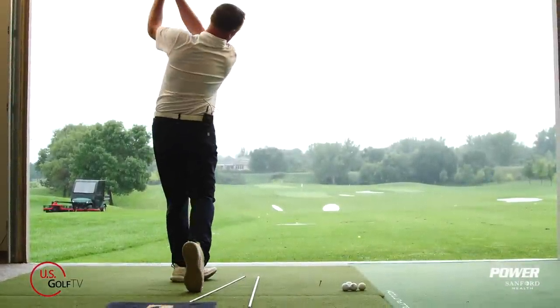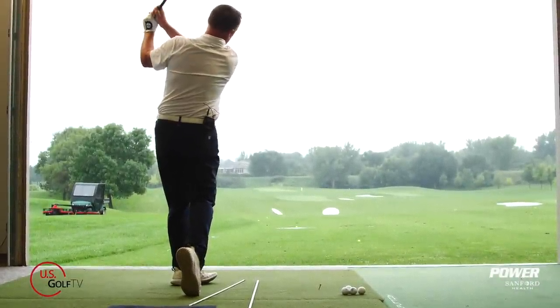Most driving ranges these days you hit golf balls off a mat. Is that good for your game or is it bad for your game? What are some of the things you need to be aware of? Well, you've come to the right place because today we're doing a deep dive about hitting golf balls off a mat.